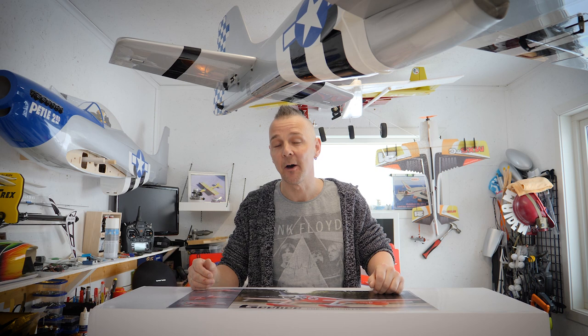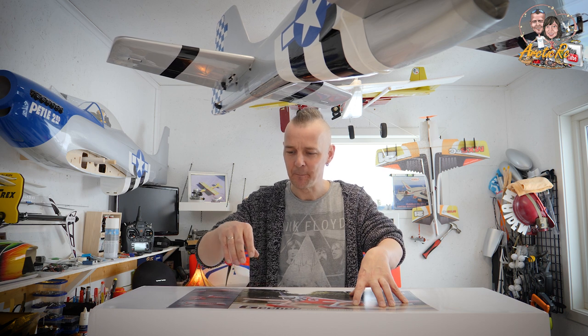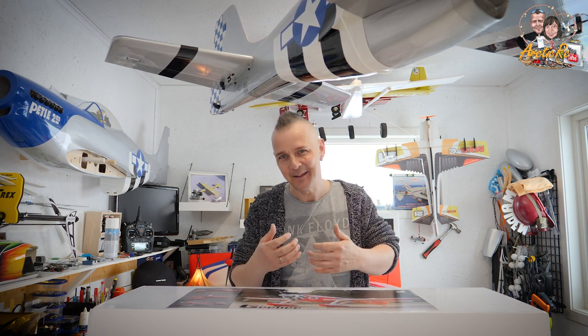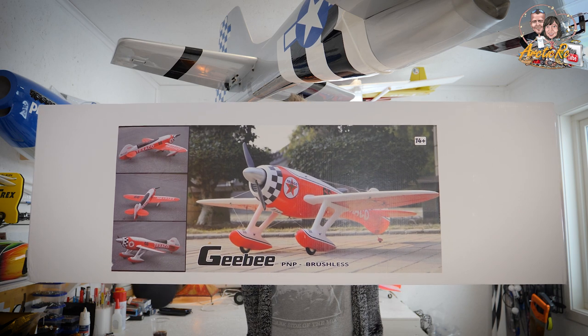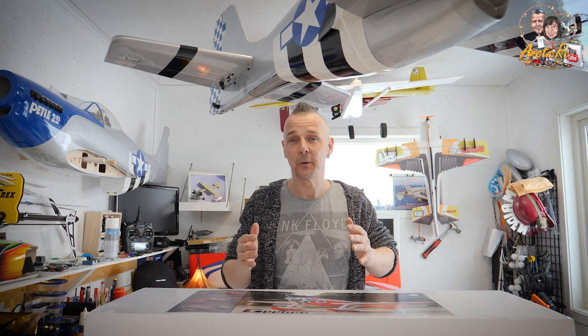Hi everyone and welcome back to ArcticRC today for toprchobby.com. We got a new model today and this one I have been wanting to have on my table for a long time — it's a GB, sort of a stretch, one futuristic GB, and here you can see.